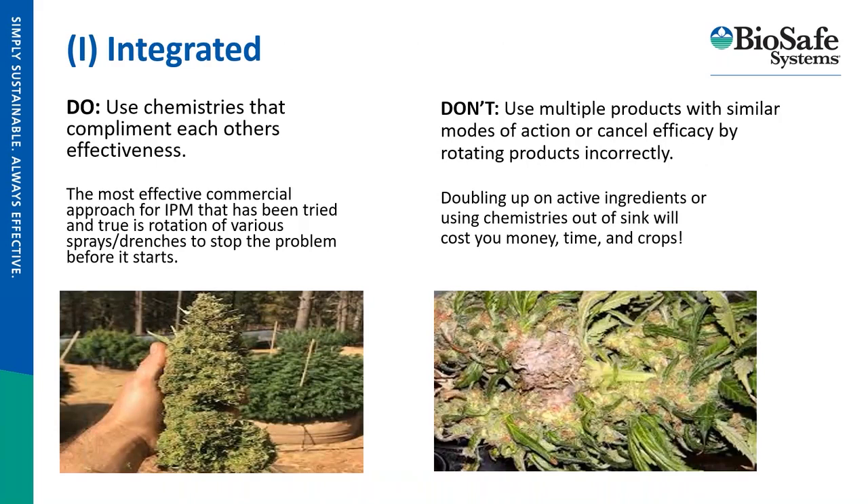The 'I' stands for integrated — growers should use chemistries that complement one another's effectiveness. For example, using a product like Xeritol, which BioSafe Systems manufactures, and then following up with a biofungicide such as Cease, Serenade, or Double Nickel is going to exponentially increase efficacy because you've cleaned the slate before putting down the microbial inhibitor. By using them in conjunction, you'll get better longevity out of both products and potentially increase your application window by three to five days, depending on your environment.